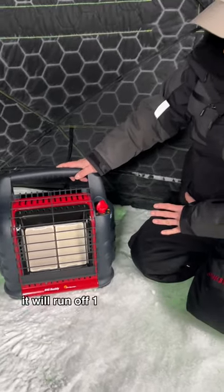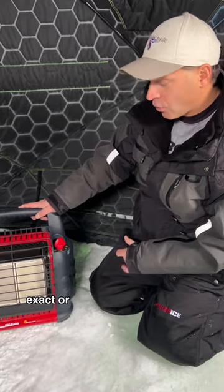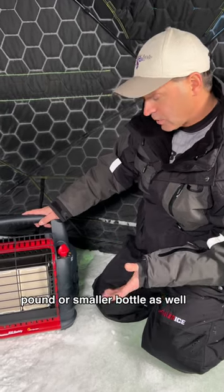It will run off one pound bottles — two of them to be exact — or you can connect it to a big 20 pound or smaller bottle as well.